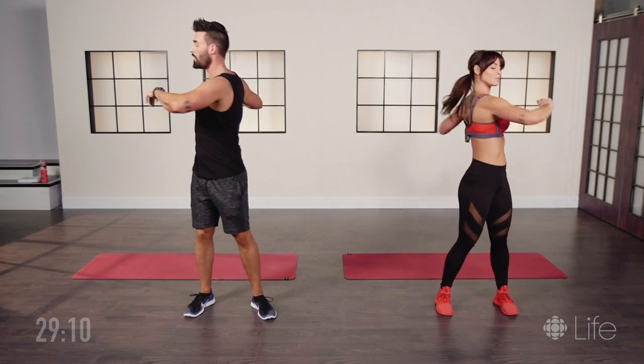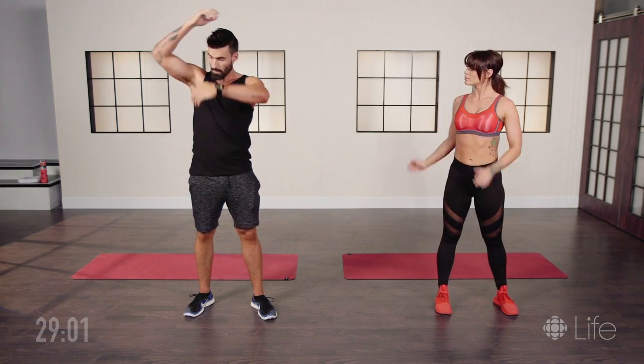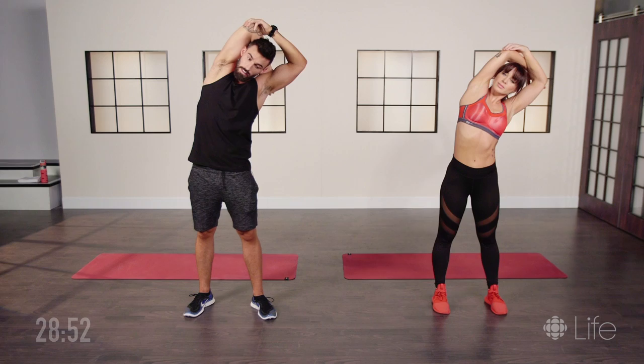You want to get the blood flowing throughout your whole body in order to alert your mind as well. The next stretch is gonna get down the side of your hip and through your triceps. You're just gonna grab your right elbow with your left hand, reach up, and lean to the left.